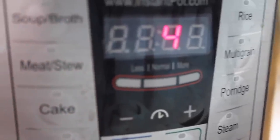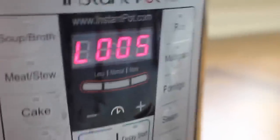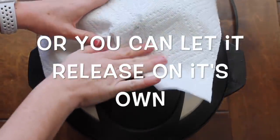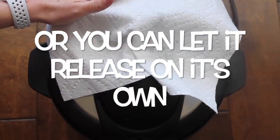Yep, you heard that right — four minutes for noodles. When it's done, you're going to let it release on its own for five minutes, then go ahead and push it to venting. Now mine was foaming a little bit, so when that happens, go ahead and put a paper towel on it and then it won't spray all over your kitchen.